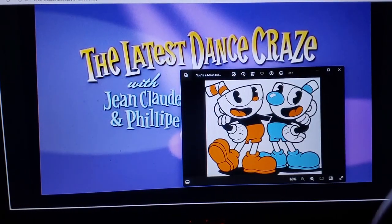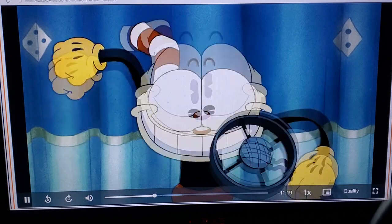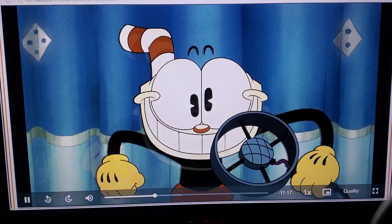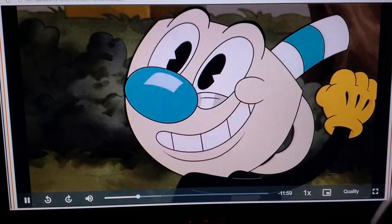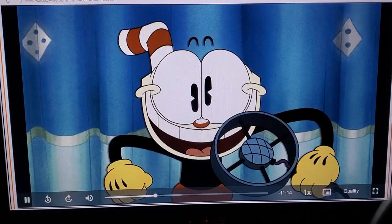And now it's time for the latest dance craze with Jean-Claude and Philippe, the part of the show where Jean-Claude and Philippe come out and teach us the latest dance craze sweeping the nation.